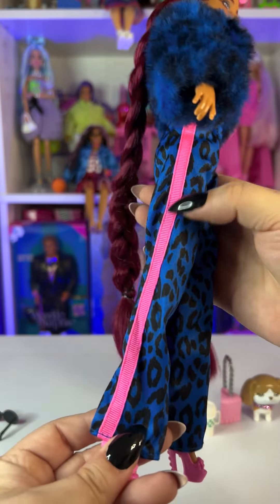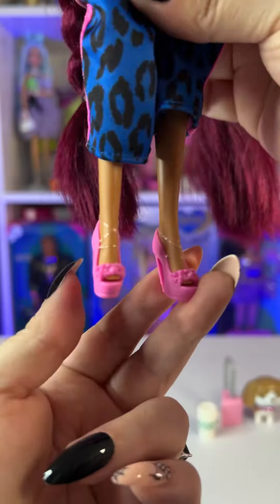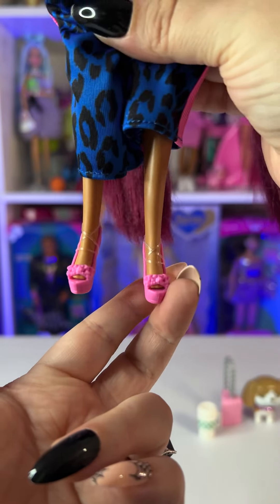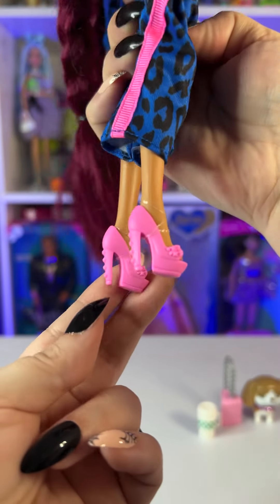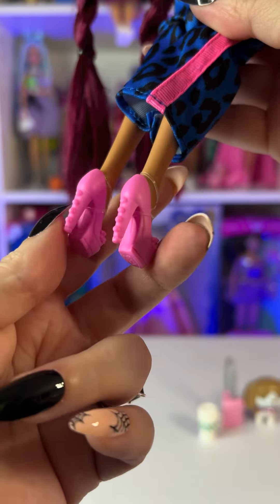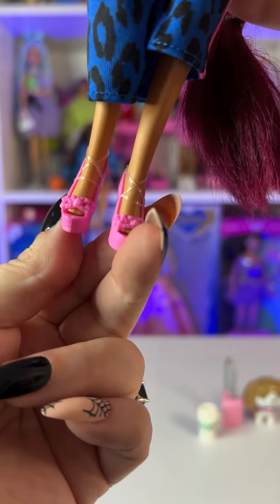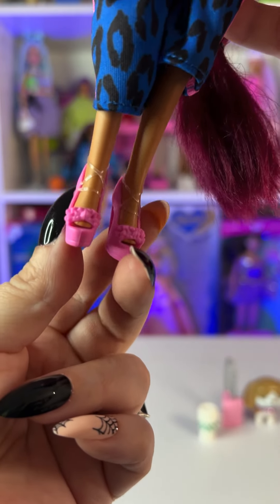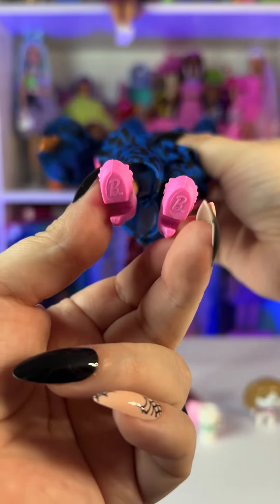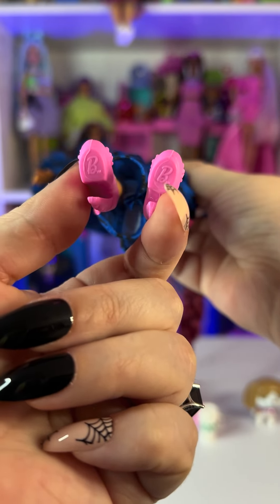There's a really cool pink detail on the sides. She's wearing super cute pink open-toe shoes, and I love when they add little details to the heels — there are some pearls in the back and spikes in the front, similar to her earrings. At the bottom of the shoe we see the little Barbie logo.